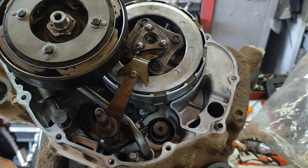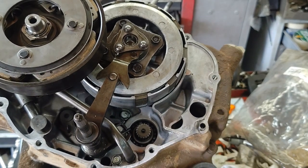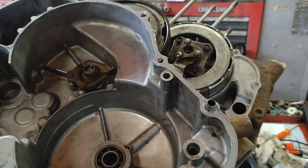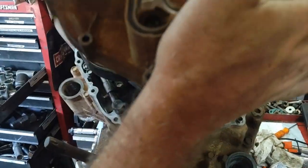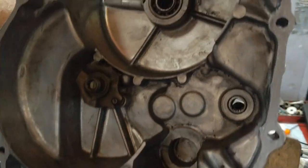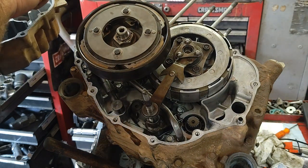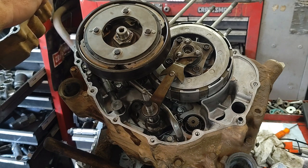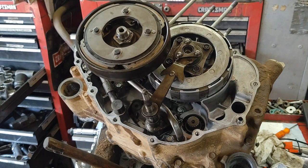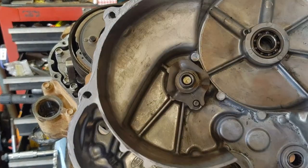Clean up the front cover with brake cleaner, put a thin layer of RTV around it, and slide it on. Make sure the seal on the shifter shaft is seated correctly — the spring had popped out of mine but I got it sorted out. Once the cover is on, put the bolts in and we're done with the front side.